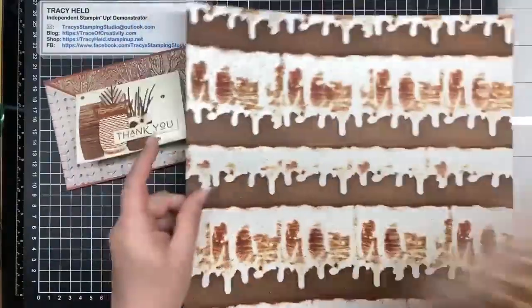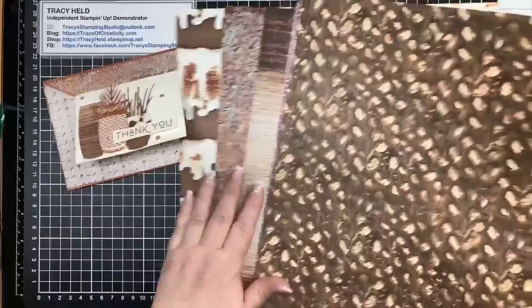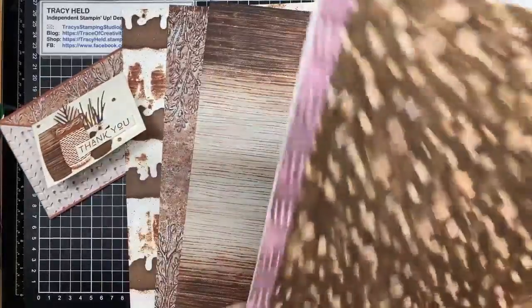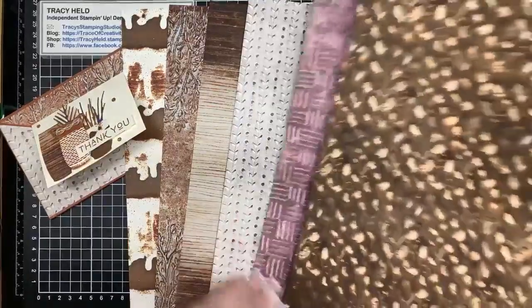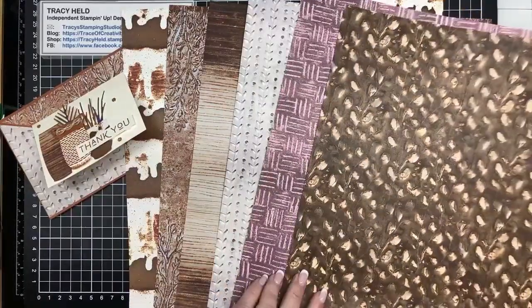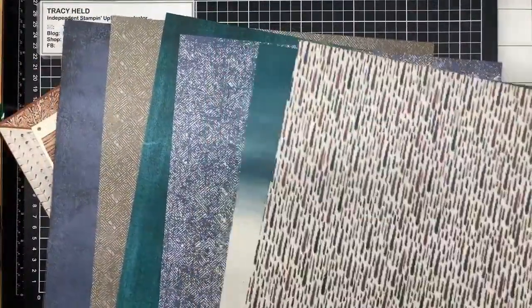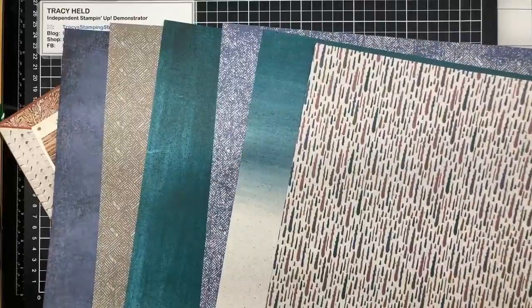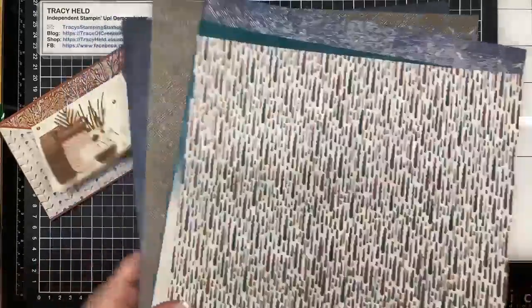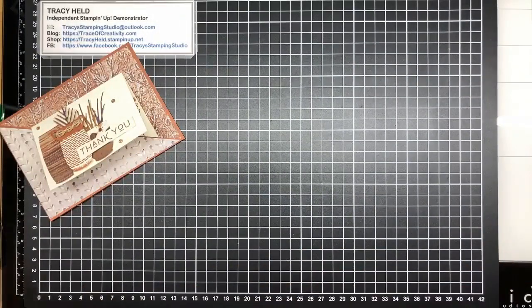It's all very brown but it works, you know, with the name of the suite - Earthen Textures. The reverse sides have your different colors on them, so lots of pretty peacock turquoisey kind of colors and some of the blues. There are some fun things you can do with this DSP but I'll show you that as we go along.